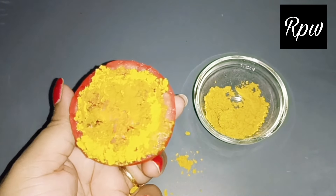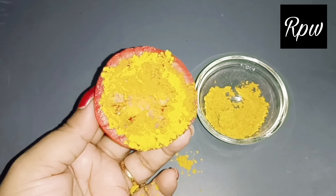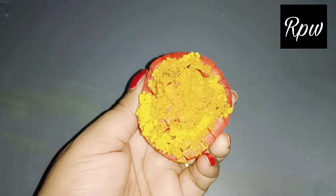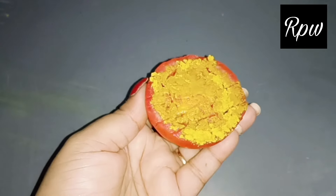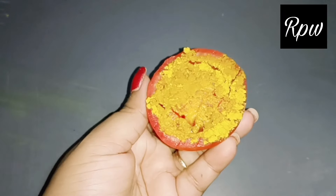Turmeric has anti-bacterial and anti-fungal properties. The juice and turmeric will make the skin very light. It will also help with dark spots, acne, and rashes. If your skin is tanning, it will reduce your skin tone discoloration. The skin will become brighter and glowing. I have mixed turmeric with tomatoes.